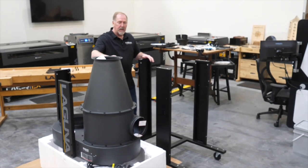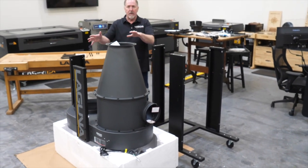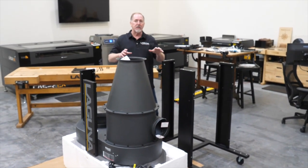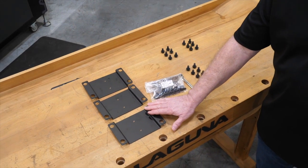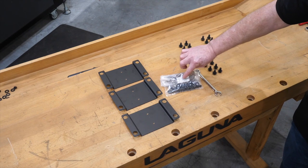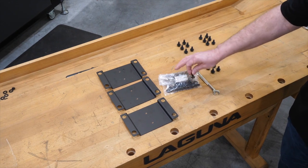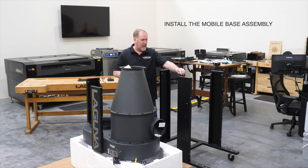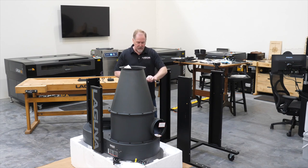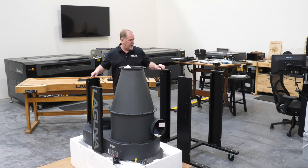Now that we have the cyclone installed, it's time to install the mobile base and the lower uprights onto the upper section, and we're going to flip this upside down. Locate and set aside the three reinforcement plates that go on the upright legs, the hardware bag marked for the reinforcement plates and lower upright supports, and a 12 millimeter wrench. There are insert nuts at the tops of the columns with corresponding holes at the tops of each pillar. Simply lift the base assembly up, flip it over, and line it up so that the nutserts engage the holes — you'll need another person to help with this.